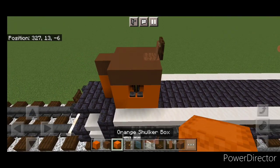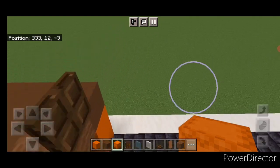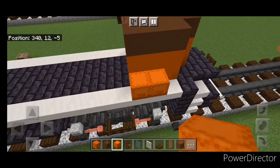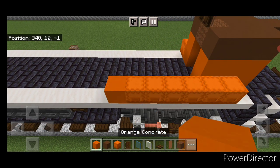Then we're going to come down in this corner and we're going to put two orange shulker boxes here. Come on this side and two here. Then on this side on the bottom we're going to do four more orange shulker boxes and an orange concrete.